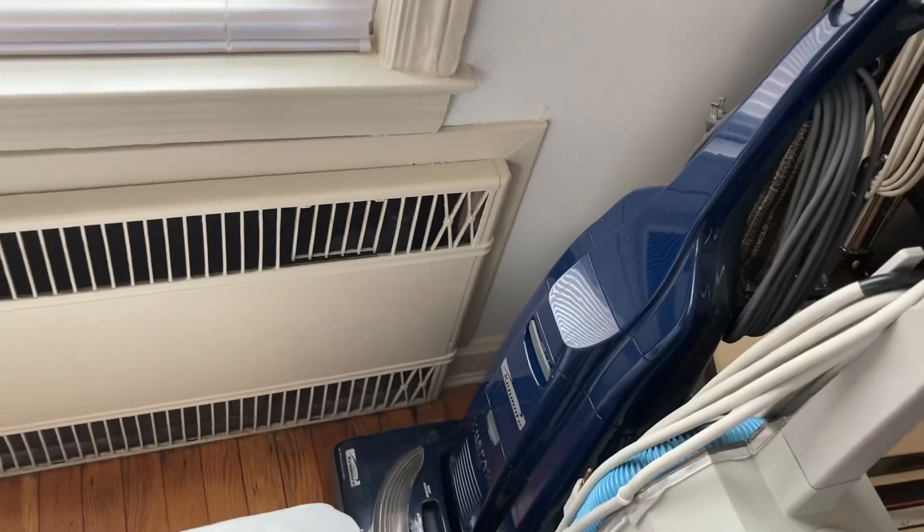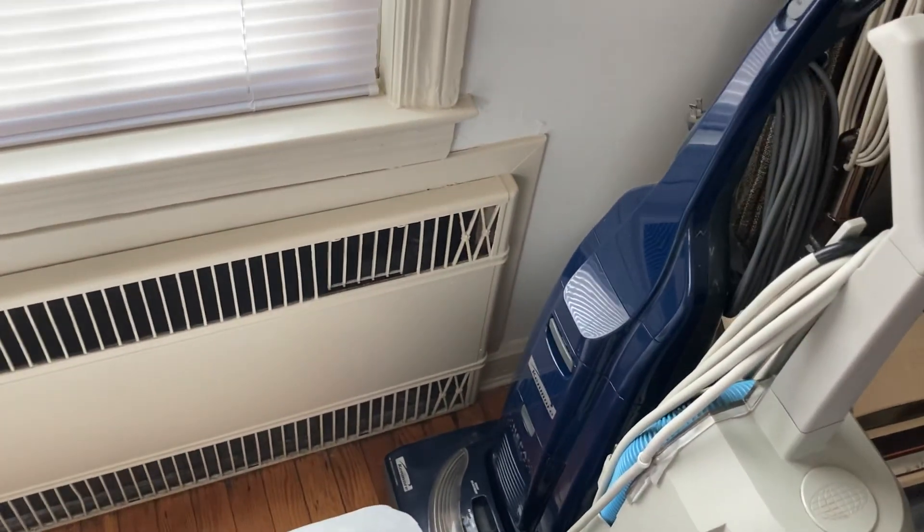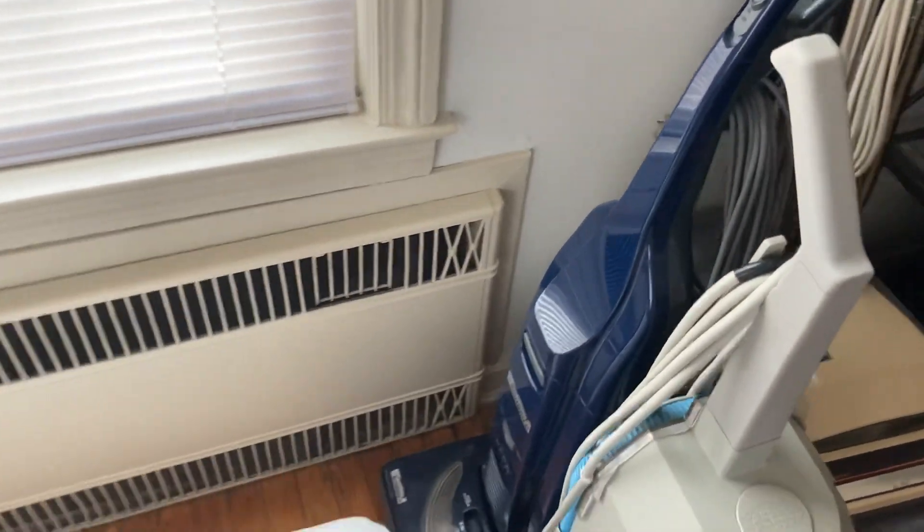Behind that's a Kenmore Upright. That was one of my grandmother's vacuums. She used it for a very short period of time, so it's been kept in really good shape, but I did have to replace the cord because one of the prongs came off.